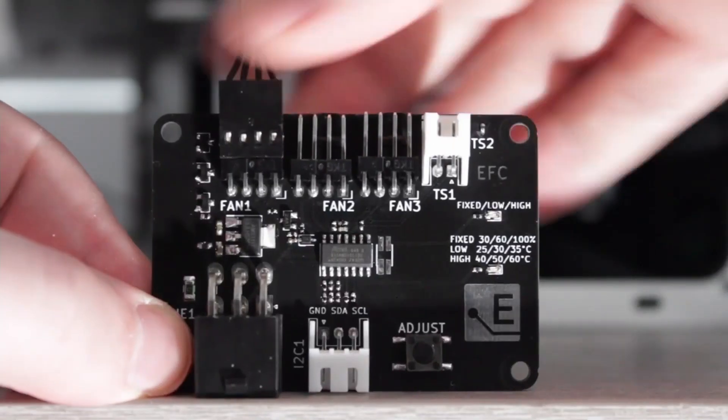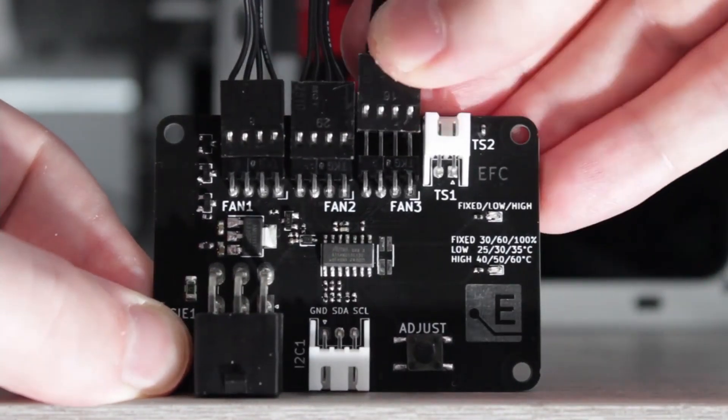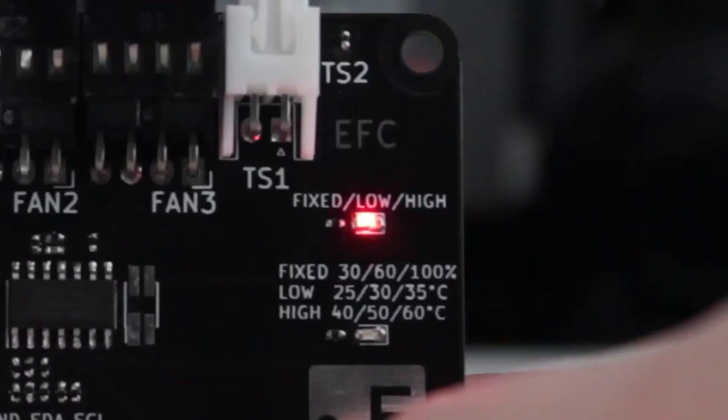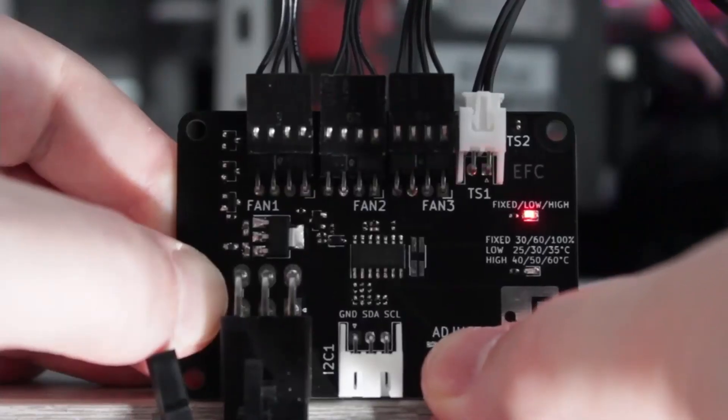I covered the Elmore Labs EFC in a different video on this channel. Without going into too many details, I have attached an external temperature sensor from the water in the loop to the EFC, and used the low-high settings to map the fan curve from 25 to 40 degrees water temperature. This cooling setup is used for all overclocking strategies.